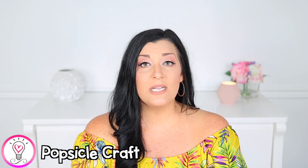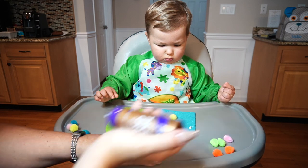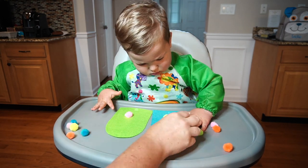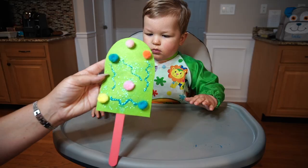Another super easy summer-themed art activity is this popsicle craft. I grabbed some pieces of felt, but you can use construction paper or brightly colored card stock as well. I traced and cut out two popsicle outlines, then had Luke decorate them with some pom-poms and glitter before gluing them onto large craft sticks. If your child can cut, you can definitely have them do that part as well.